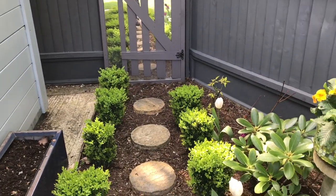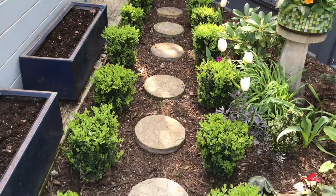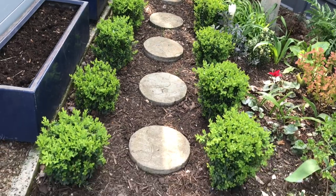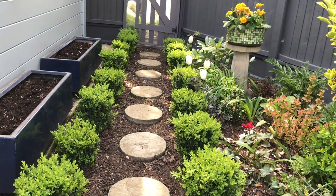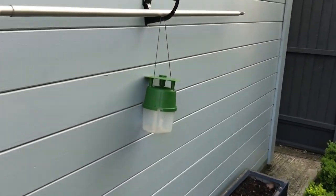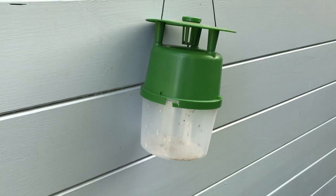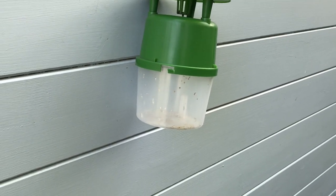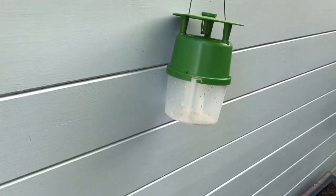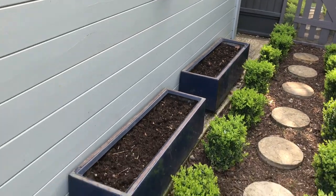Here we have my box walkway which has all been cleaned out and tidied. If we look at my box tree moth trap — which I managed to say right this time, I couldn't say it right in the other video — no moths as yet, nothing in there yet. The planters I have ready for new plants.